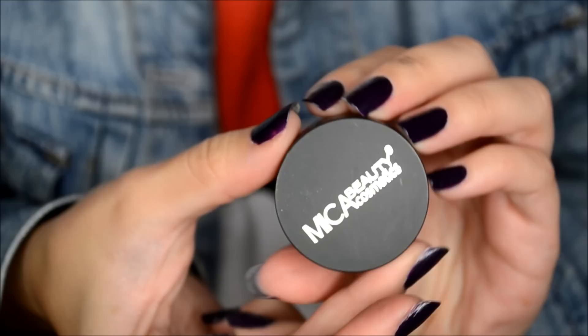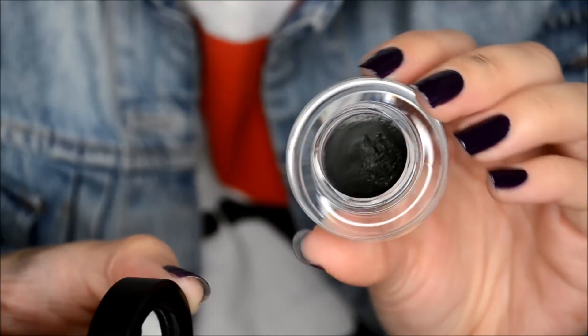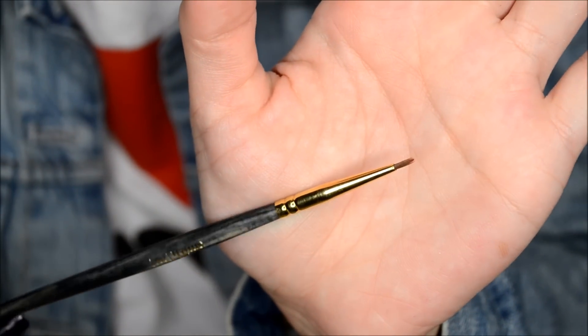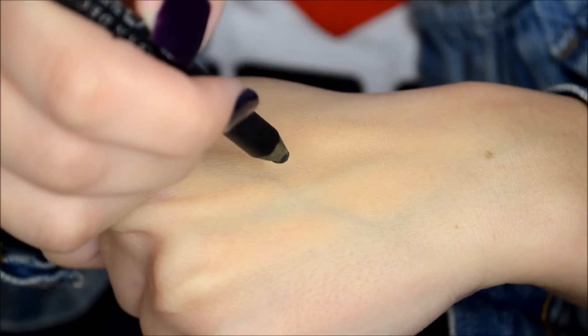So what you'll need is a black eyeshadow, a black gel liner, a black eyeliner pencil, a pencil brush, and an eyeliner brush, a white liquid liner, and that's pretty much it.